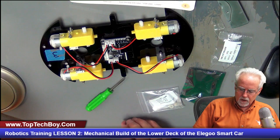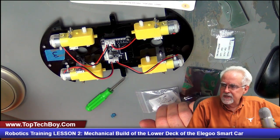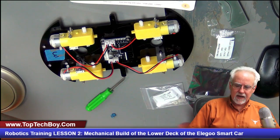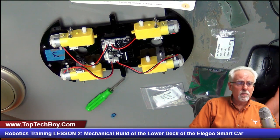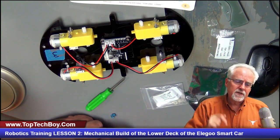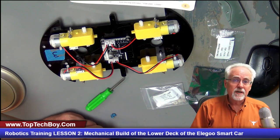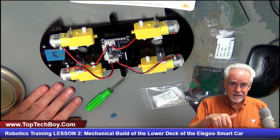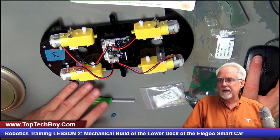You guys can go work on something else — maybe think about signing up for the Jetson Nano lessons on this channel. When we come back for lesson number three, we'll finish the mechanical build. Really appreciate your attention and glad you guys are playing along. I'm excited about this project. This is Paul McWhorter from TopTechBoy.com — give me a thumbs up, subscribe to the channel, ring the bell, and if you want to support the content, check out the Patreon link in the description. See you next week in lesson number three.